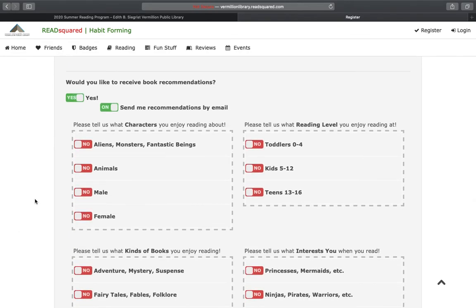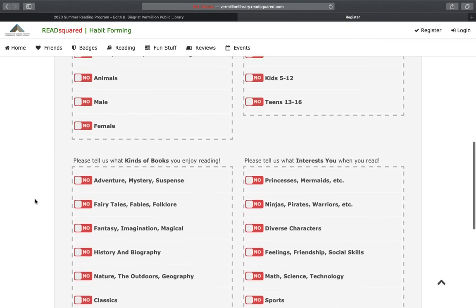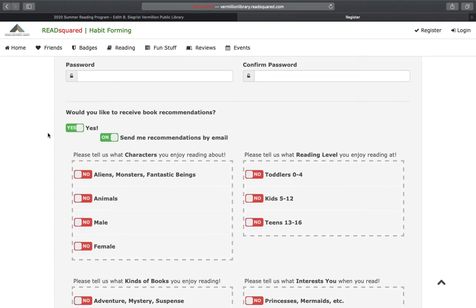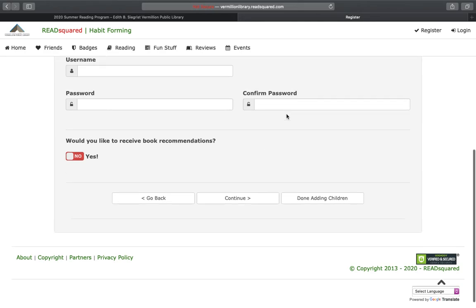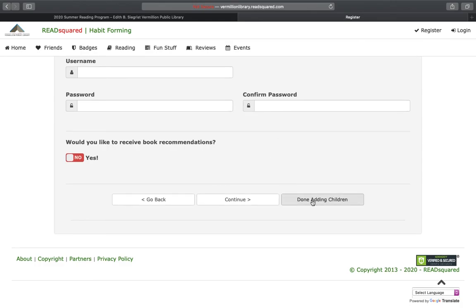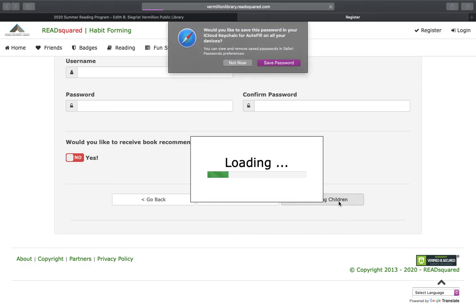You can choose whether or not you want them to receive book recommendations. You can also change your own personal settings at a later point to receive book recommendations for yourself. If you are done adding children, you can click 'Done Adding Children.' If you would like to continue and enter more children, you would hit continue.